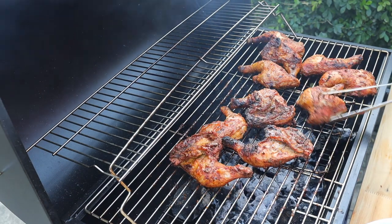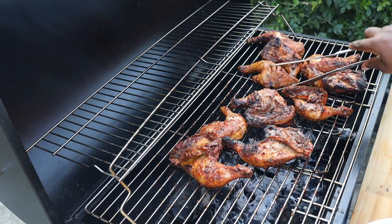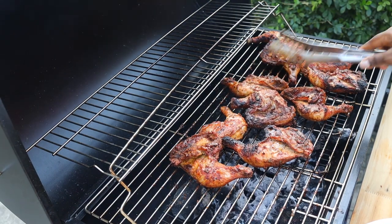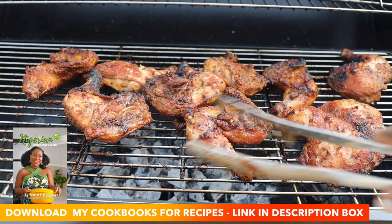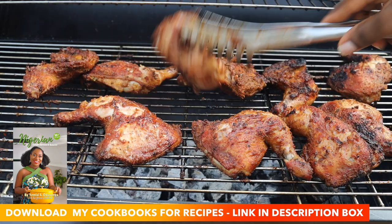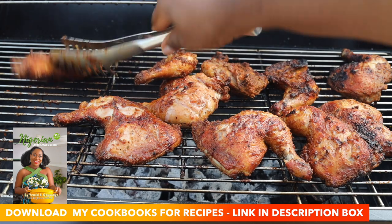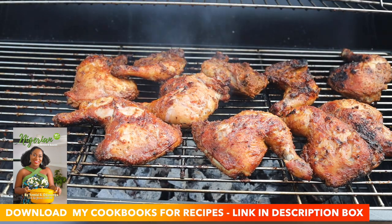If you're interested in seeing how I make grilled turkey, I have a video for that and I'm going to link it in the description box. If you want any other recipe from me, check my channel or check my cookbooks. My cookbooks have amazing recipes — from Nigerian recipes to recipes I love from all around the world. The link will be in the description box.